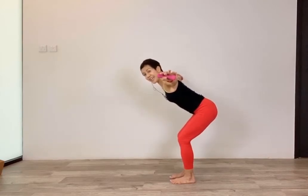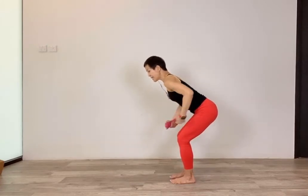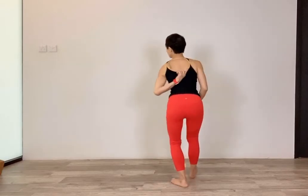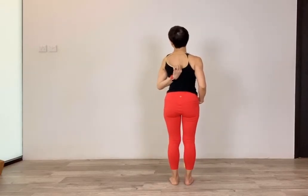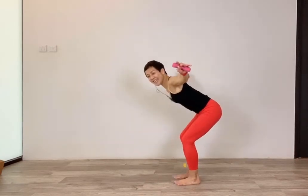Now to work on your rear deltoid, lift your arms out to the side and lower, lift and lower. Every time you lift, feel that you're squeezing your shoulder blades towards one another — imagine someone is pinching the center of your back and you're squeezing into that finger. Keep going for six more counts.